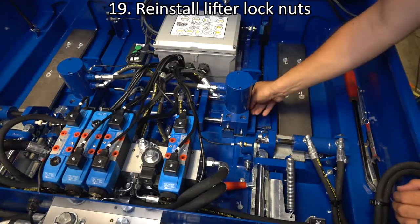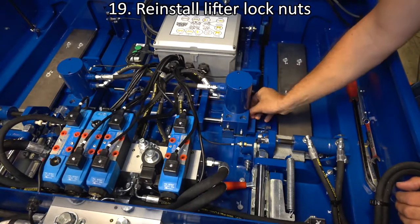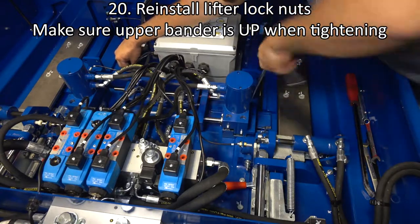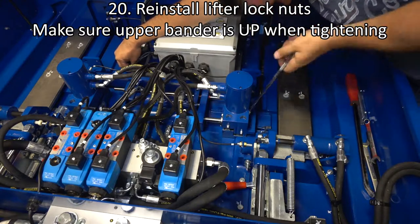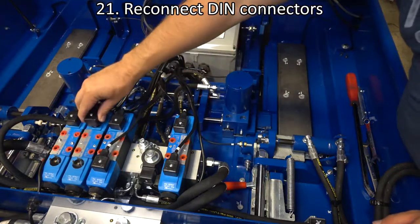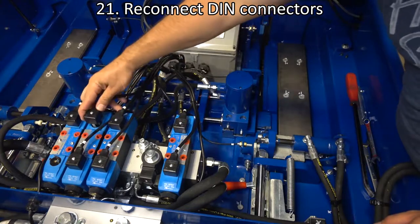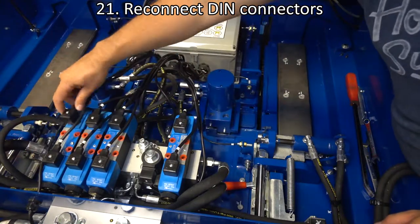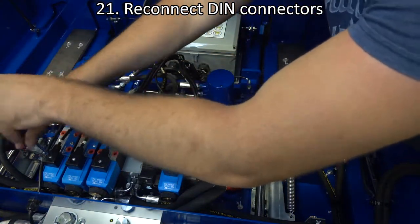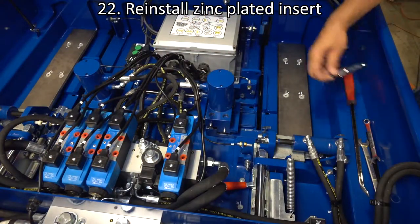Reinstall the lifter lock nuts. Make sure the upper bander is in the up position when tightening the lock nuts. Reinstall the DIN connectors on the solenoids. Reinstall the zinc plated insert.